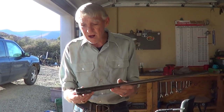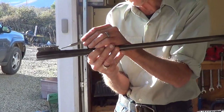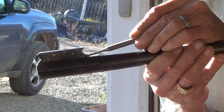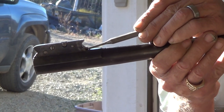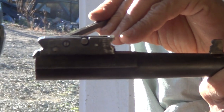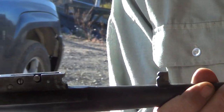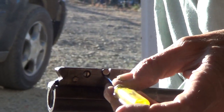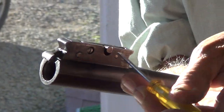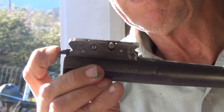Next, you'll want to take — see the little stud sticking out right here. You want to take and push that in. And that brings your extractor out just a fraction of an inch. Next, you'll take a screwdriver and lift this up, and this will bring it all the way to where you can work on it.